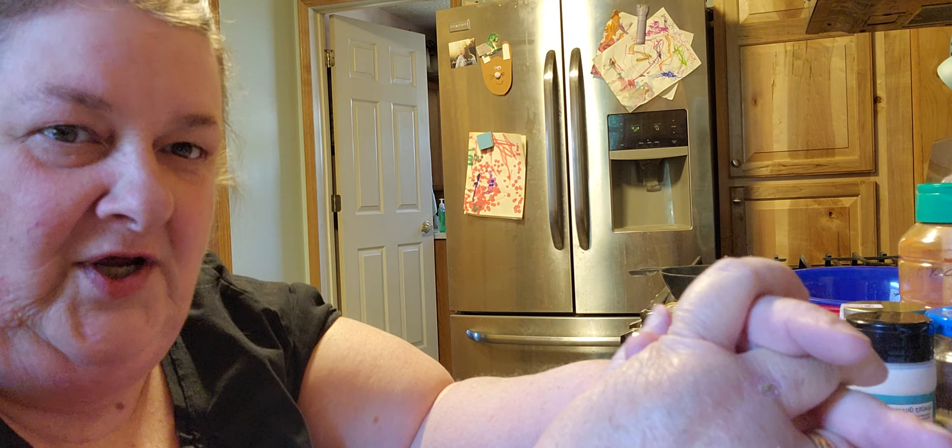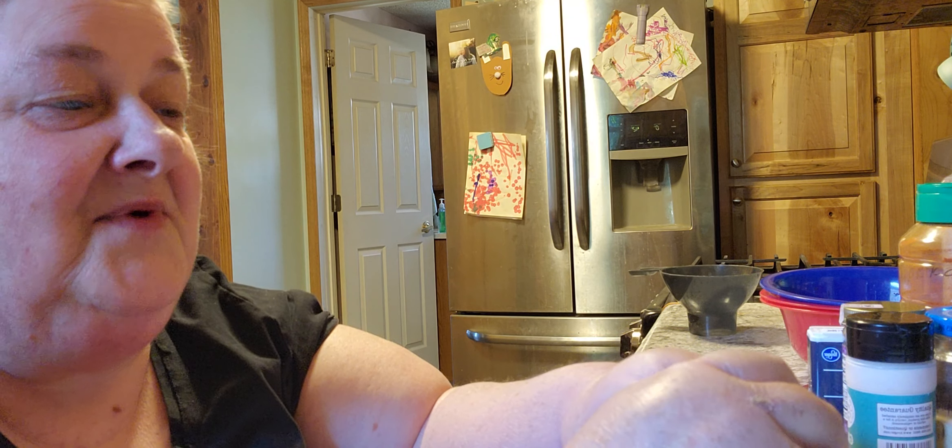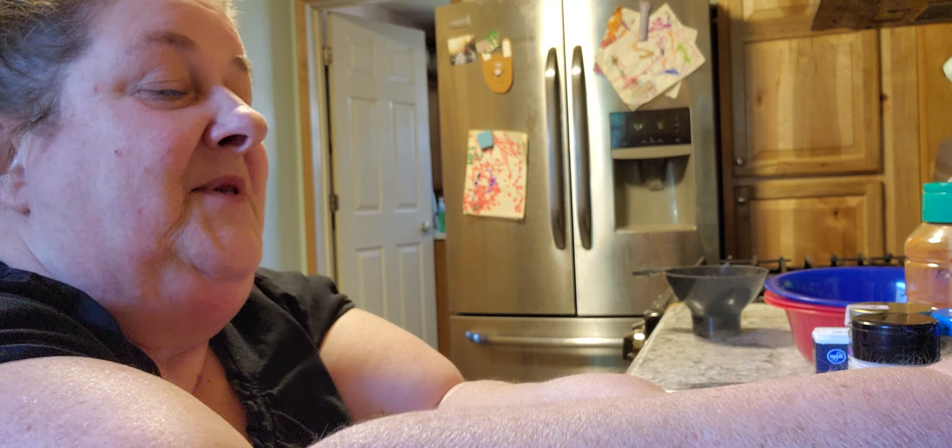Hello, it's TGIF Friday. It's so hot outside that I'm not doing anything outside. I'm going to stay in my house today because it's hot. Went out and got a few groceries, but that's it.